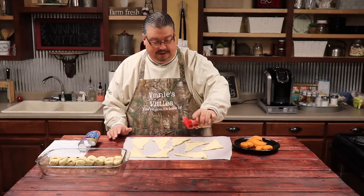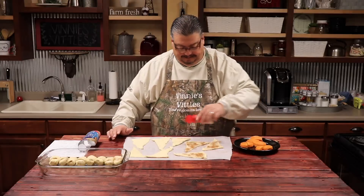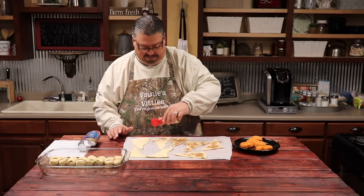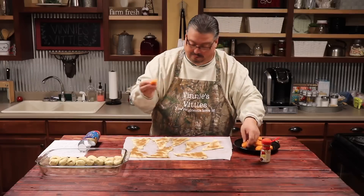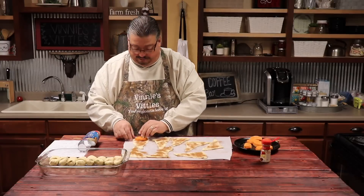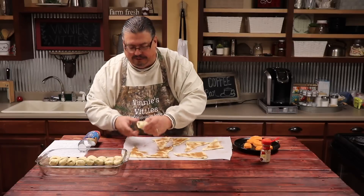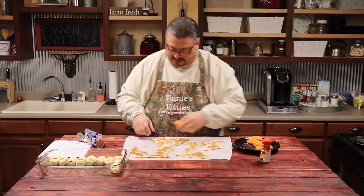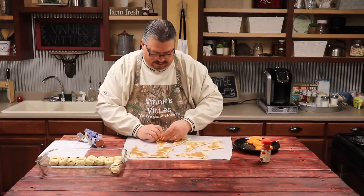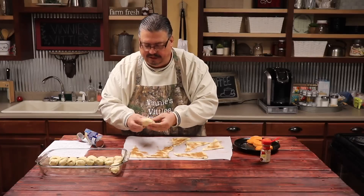Now we're going to sprinkle them with the cinnamon. We just want to get a good coating of cinnamon on each one. I don't know that you can put too much cinnamon, but just make sure you get them coated good. Now we're going to take the sweet potato patties and cut them in half, just like this. Then we're going to lay a piece in, fold the edges over so that none of the sweet potato is showing, and then just roll them up. Check the ends and make sure they're sealed good, then lay them in the pan.